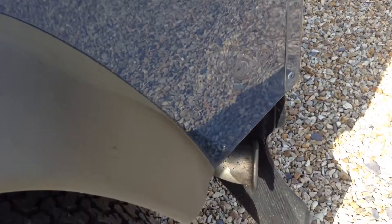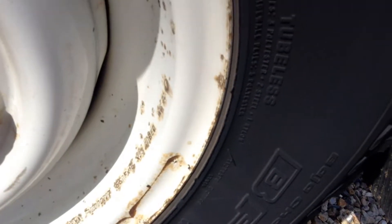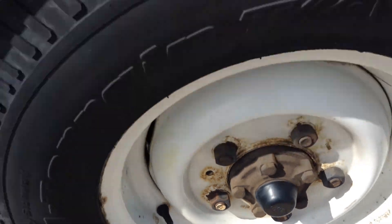Rear nearside panel — there's a small rusty patch, but apart from a couple of light scratches which would easily polish off, nothing major. The wheel arch is very clean with plenty of tread left on the rear nearside tyre. The steel wheel has a few rusty patches.